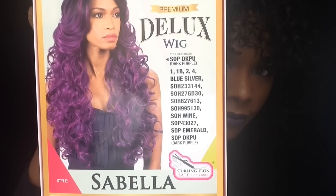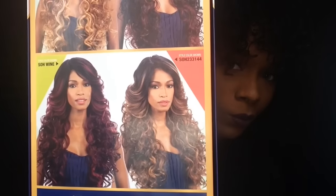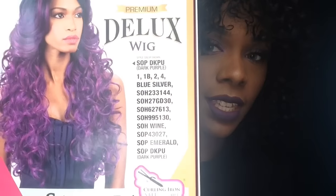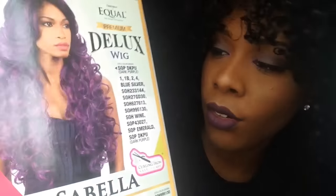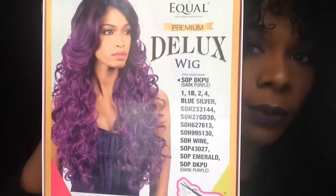This is the wig, and the color I'm showing you guys today is the same that's on the model, which is S-O-P D-K-P-U — dark purple. So that's the one I will be showing you guys today.